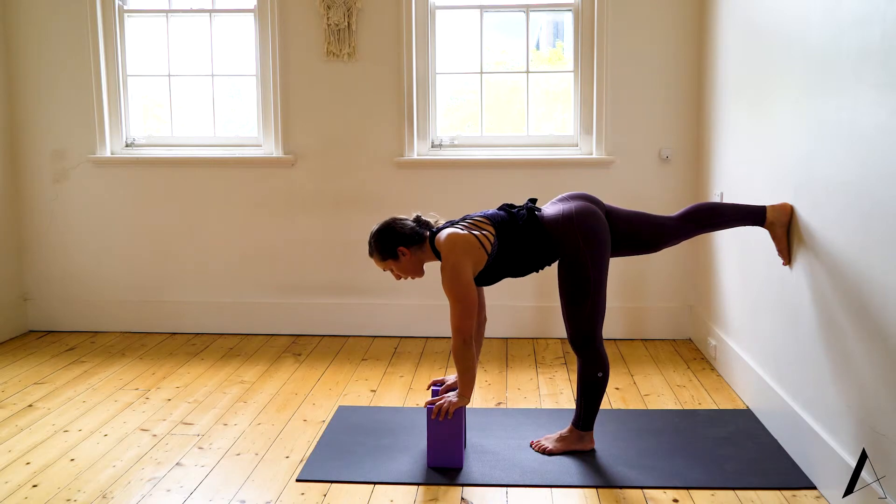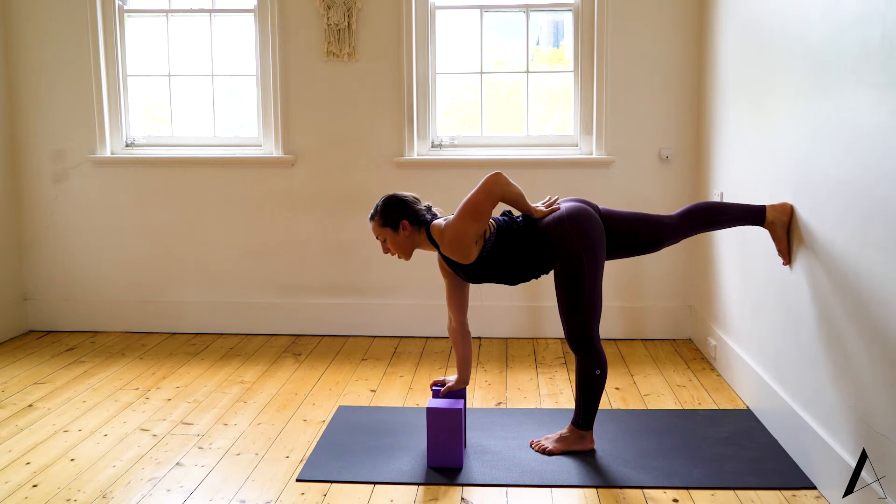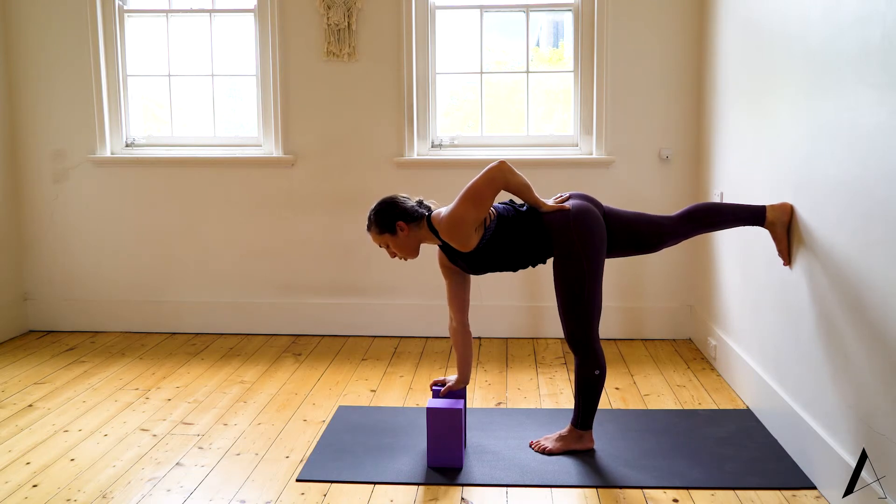Take the right hand to the block underneath your face, left hand to your lower back. We quite easily dump into the lower back here, so you can use your hand for feedback and lengthen the tailbone.